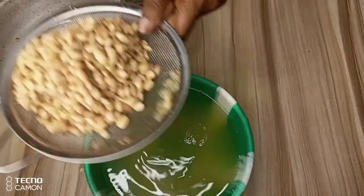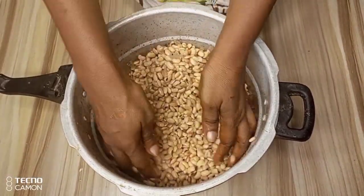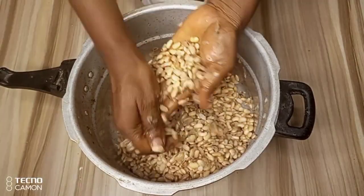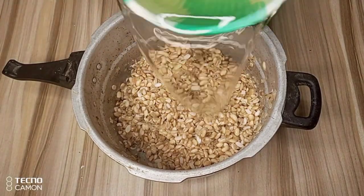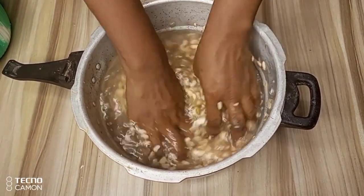After rinsing the soya beans, it is time to peel off the skin of the soya beans. I'll do this by squeezing the soya beans with my hands. After peeling the skin off, I'll be adding fresh water to it. This will enable me to separate the shaft from the soya beans.